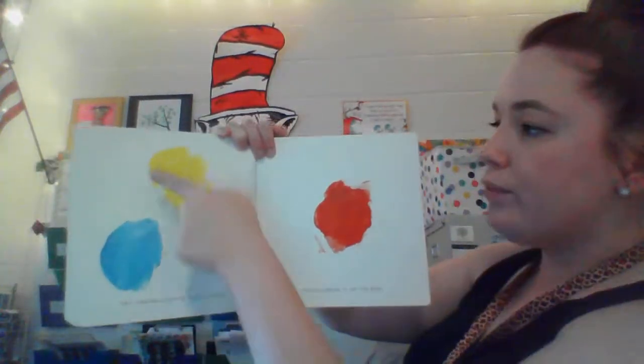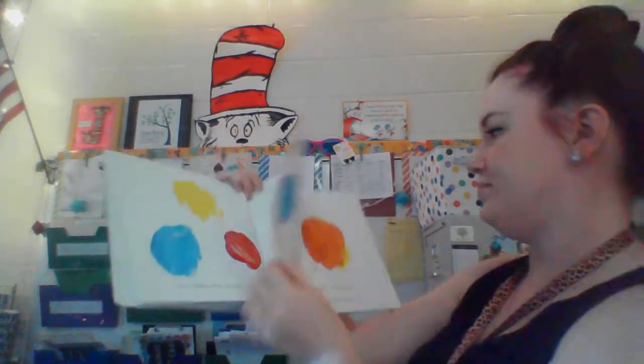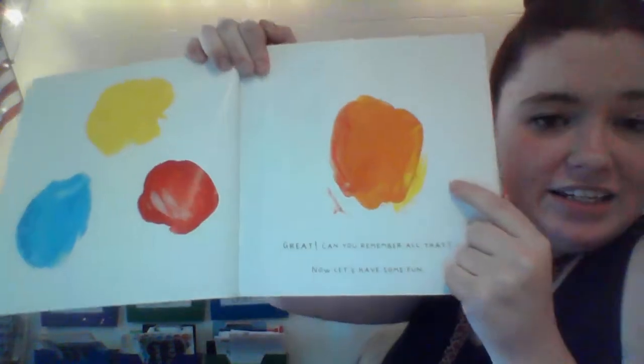Try taking some of that yellow and smudging it on the red. Can you remember all that? Now let's have some fun. What color did red and yellow make? Orange. Good job, guys.